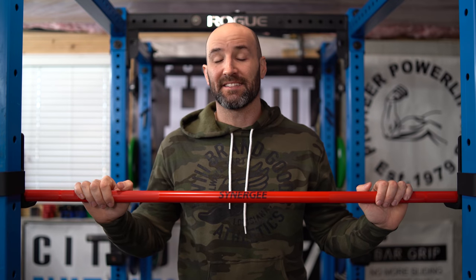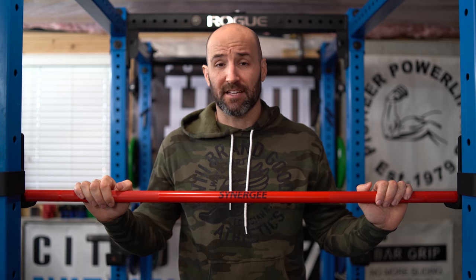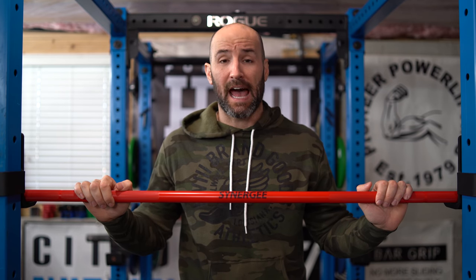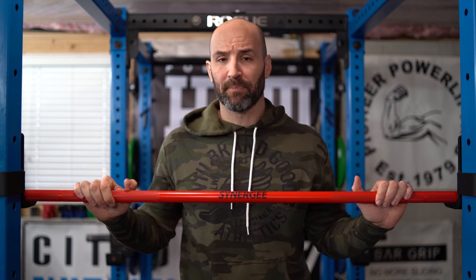Hey, what's up everybody, welcome back — Brandon again. Today I want to talk about the Synergy S3 Cerakote Olympic barbell, which you see right here. I've been getting a lot of questions on it since I first posted on Instagram about a week and a half back. It's easy to see why — you don't see very many bright red barbells, let alone Cerakote versions, especially for the price that Synergy charges for this.